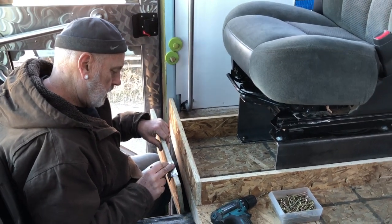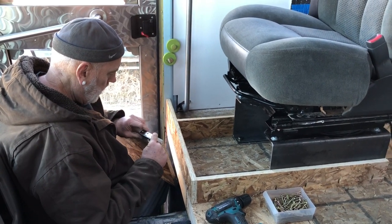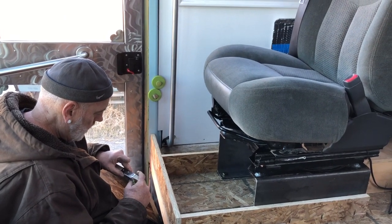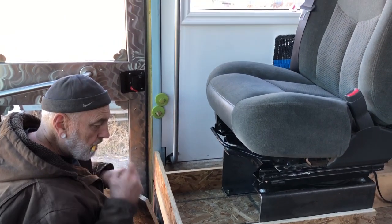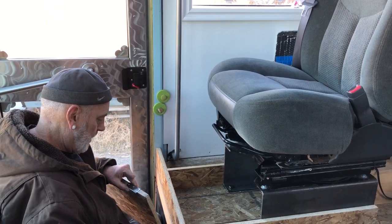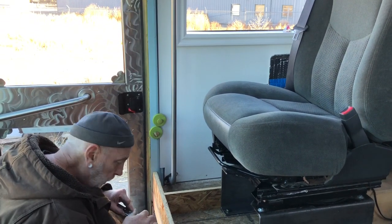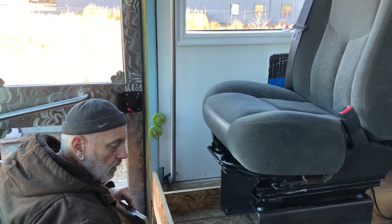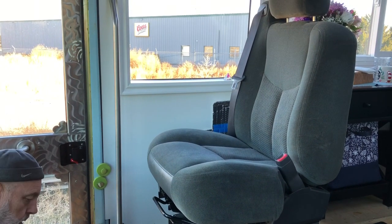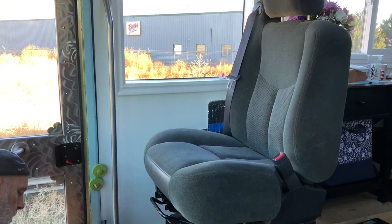I think this is going to work out even better than we hoped. We're still not 100% sure about the small side compartment under the window, but I do know this chair is very comfortable. The fact that the seatbelt is already built in and works beautifully is a real bonus.